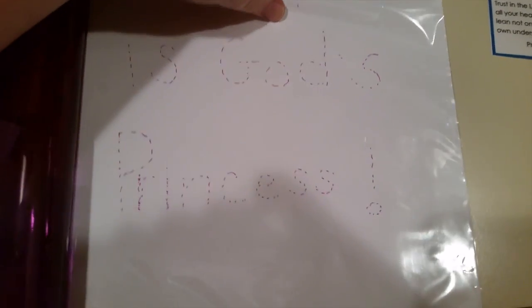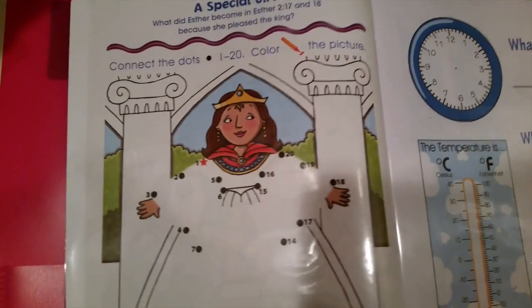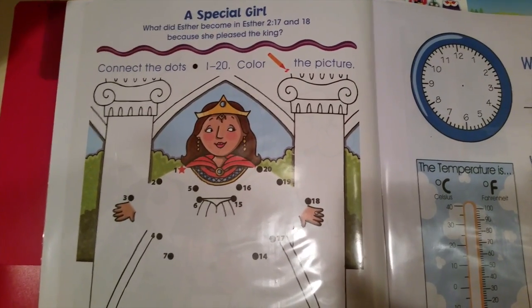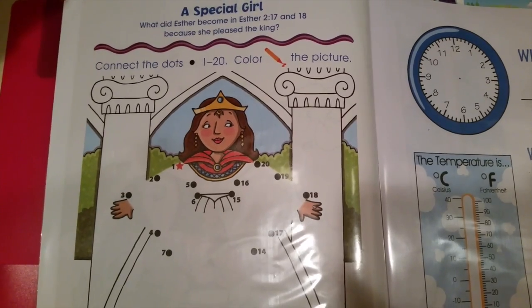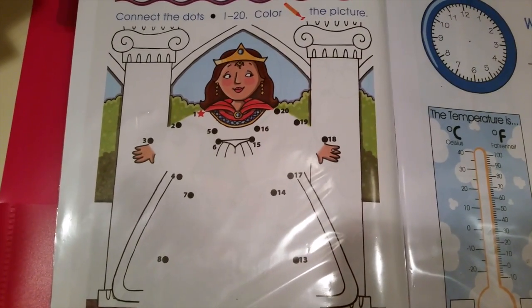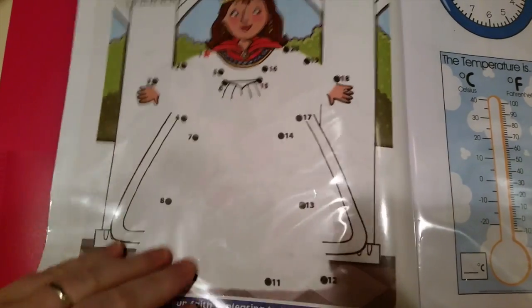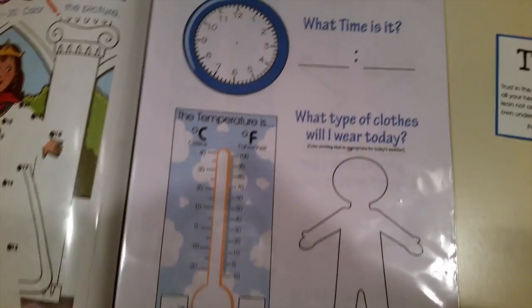I have my daughter's name written out for her to trace - something like 'Sally is God's Princess.' Over here it says 'A Special Girl - what did Esther become?' from Esther 2:17, so we're going to look that up, answer the question, and connect the dots to help her with counting. I put it in a slip cover so she can do it over and over again.